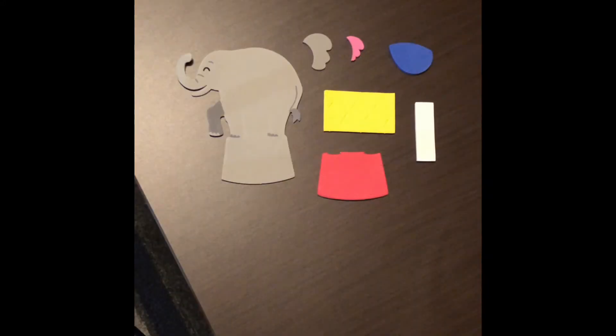I'm super pumped and excited to be here today with you virtually, of course, to take you guys through this little craft we have. It is an elephant refrigerator magnet — it'll be super fun. You guys will get to make it your own, we'll have so much fun with it, and then you just put it on your fridge. Alright, let's get to it!